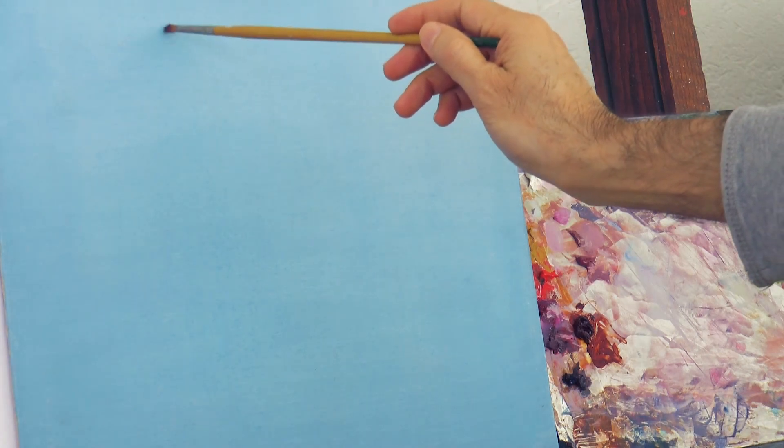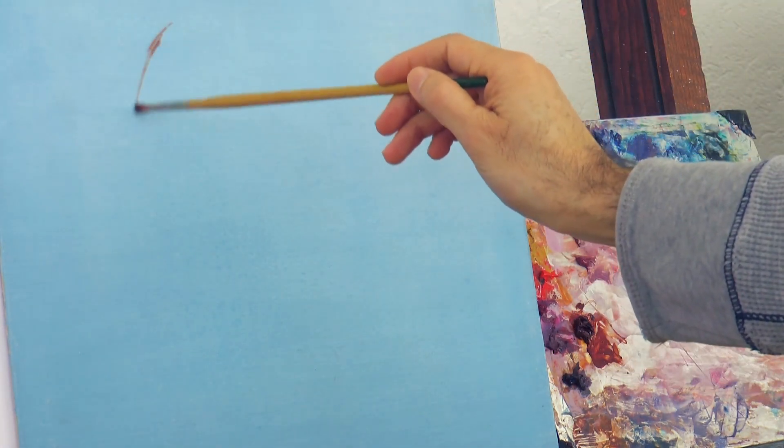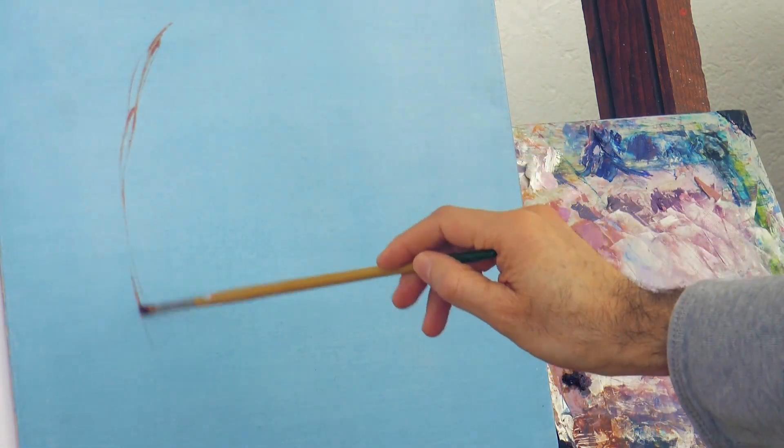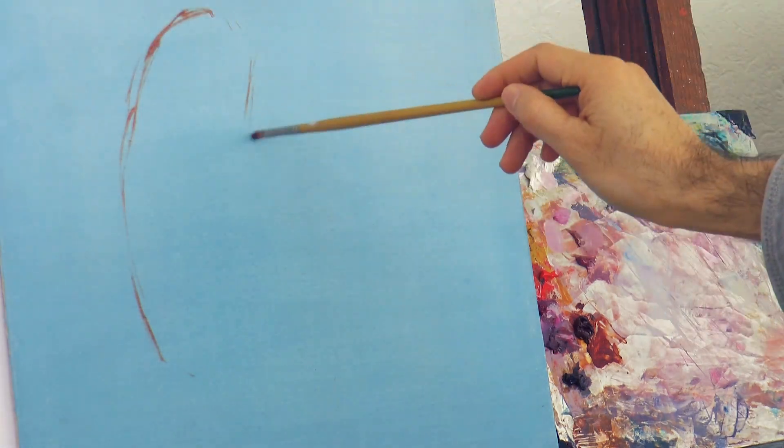Hello my friends and welcome to another Tuesday of tutorial! I am Leonardo Pereznieto and today we will paint an owl using oil paints. I had priorly given a tone of light blue to the canvas and now with burnt sienna we sketch the shape, which in this case is pretty simple.